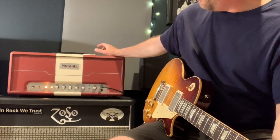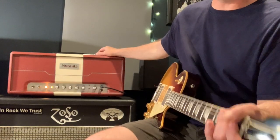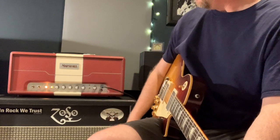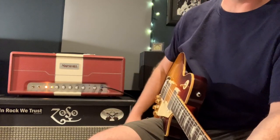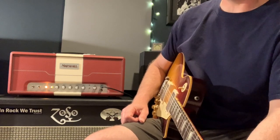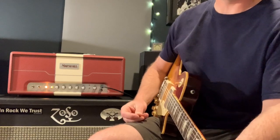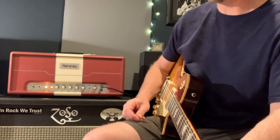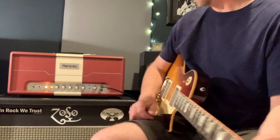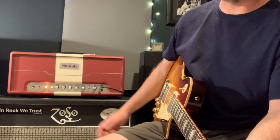Interesting stuff about this amp is it's cathode biased, so that means you can run any octal tube in it without having to do any bias — just plug and play, kind of like the Fargen amplifiers. So this has KT66s in it today. I was running it with EL34s but I really like the KT66 tone that this thing delivers. Maybe in the future I'll do a video comparing and contrasting the two.